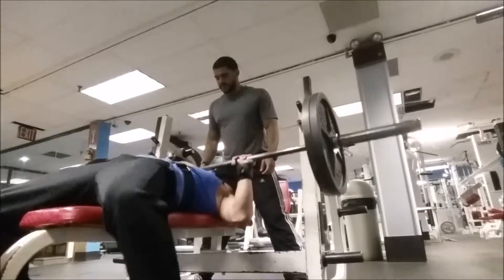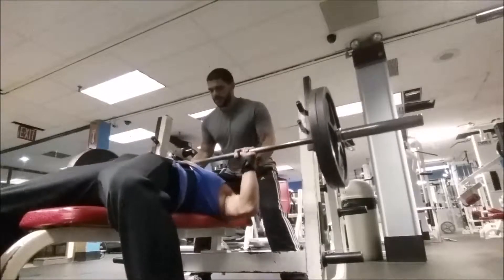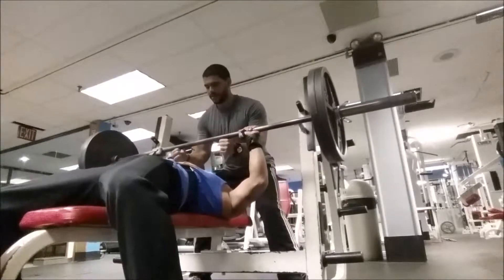I pretty much trusted Angel with this — I did a fourth set, was pretty much warmed up, I was focused, pre-workout kicked in, and I did five reps with 225. It felt awesome and I just pushed myself, here by myself doing chest and back.